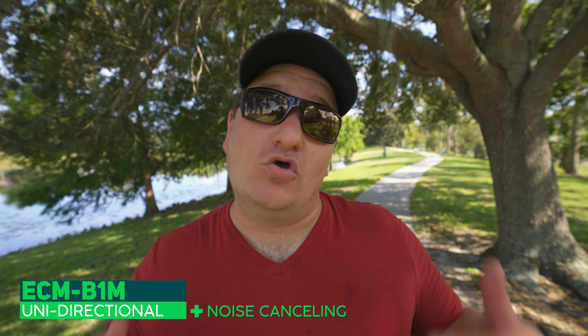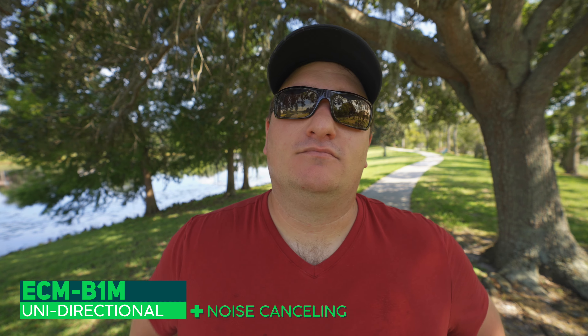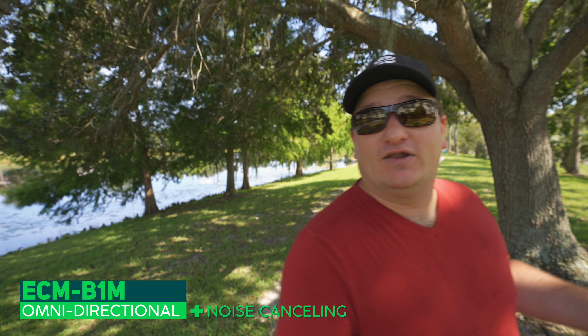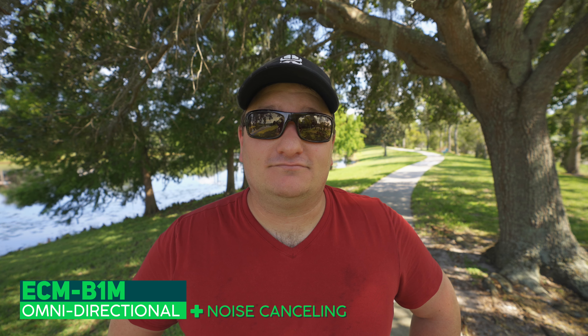Now here we are on the unidirectional — it just expands on that front directional and there's no noise cancelling on right now. Now we turned on the noise cancelling for the uni mode so you can hear what that difference sounds like. And now we're on the omni mode — I can walk around this camera and you can completely hear me. You might be able to hear some foot shuffling through the grass. Now we'll turn the noise cancelling on. See how much of my feet shuffling can you hear? How much nature can you hear? I'm just walking all the way around this microphone.